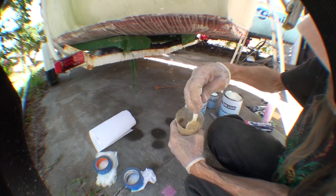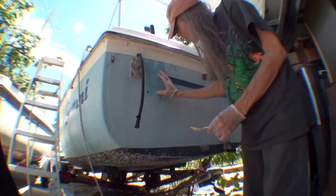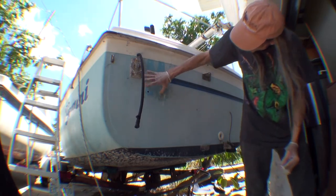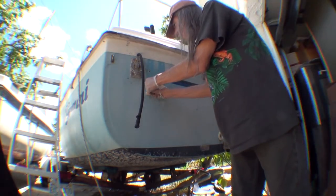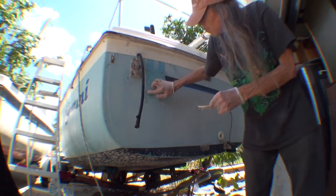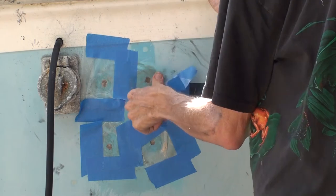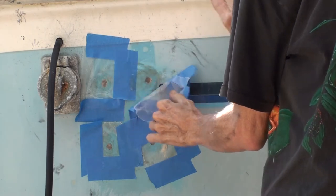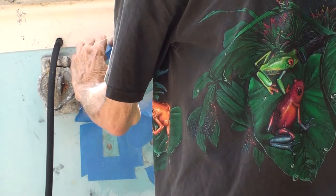This is fiberglass peanut butter — it's polyester resin, some chopped fibers, and a thickening agent like cabosil. It can be made to a clay or putty-like consistency. Here I'm fixing the holes where the old motor mount went, and I cover it with wax paper to keep the air away from it.